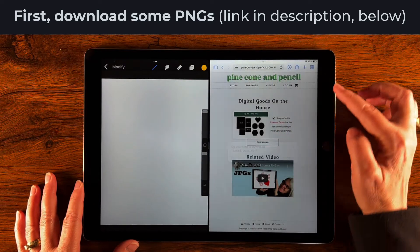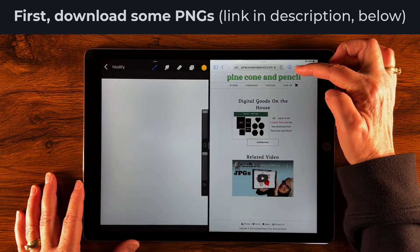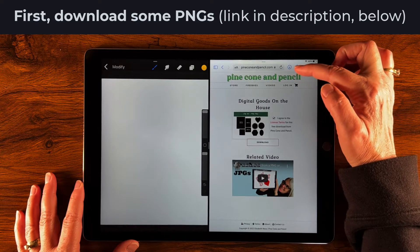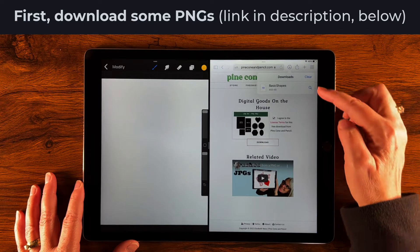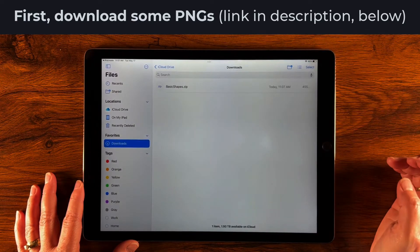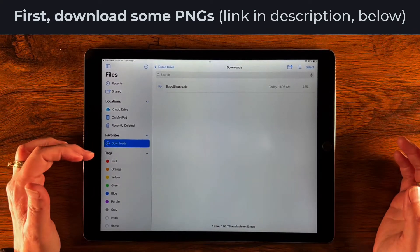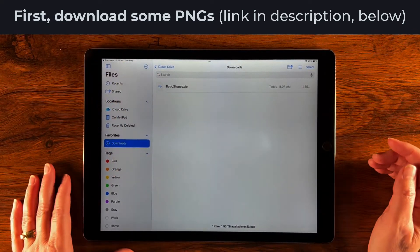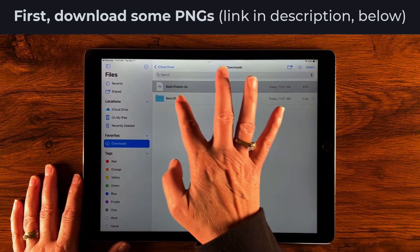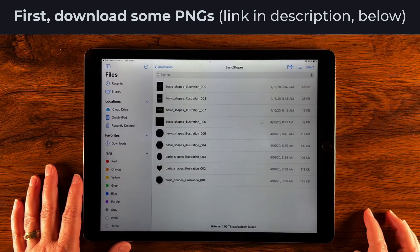Tap download again and as it's downloading it'll create and bounce a little encircled arrow, and then you can tap that to see your downloads. If you tap the shapes you just downloaded, it will take you to your downloads folder on your iPad where you can see the zip file. Just tap the zip to open it, then open up the folder by selecting it.